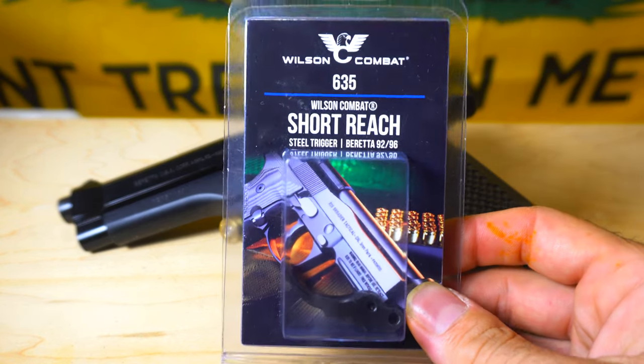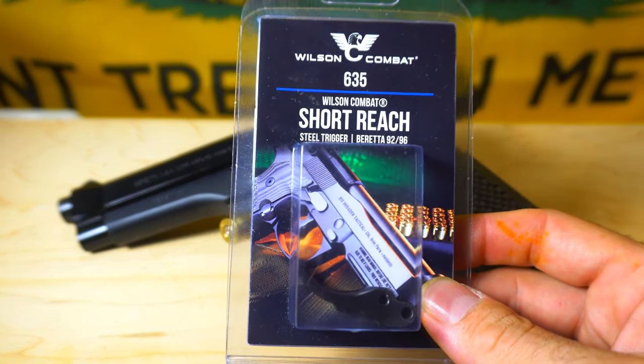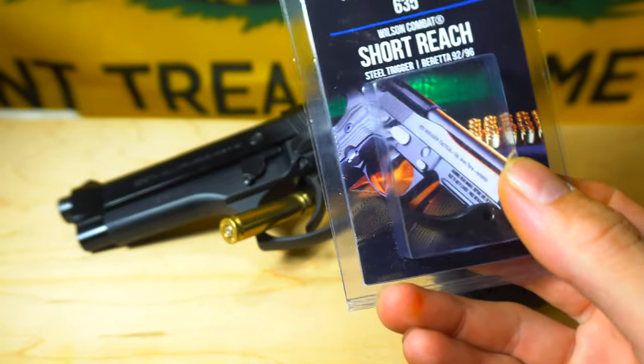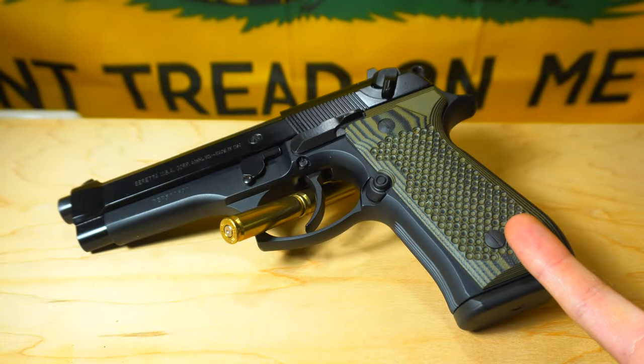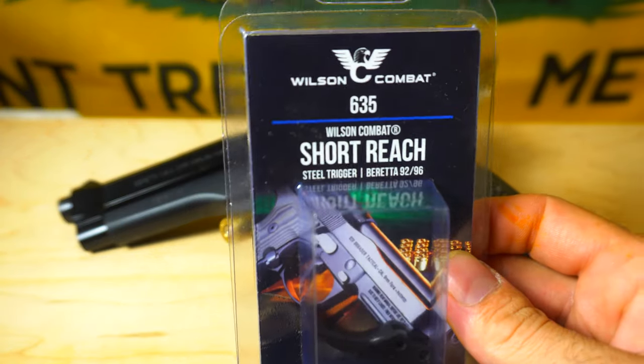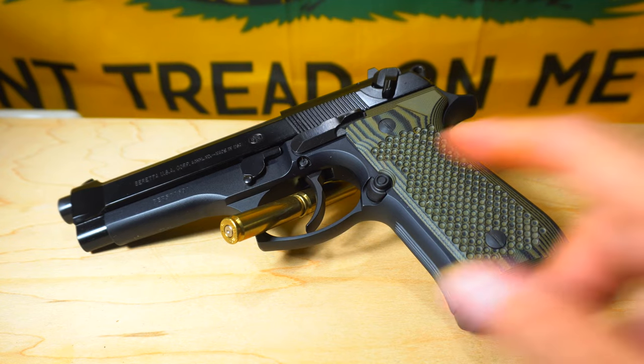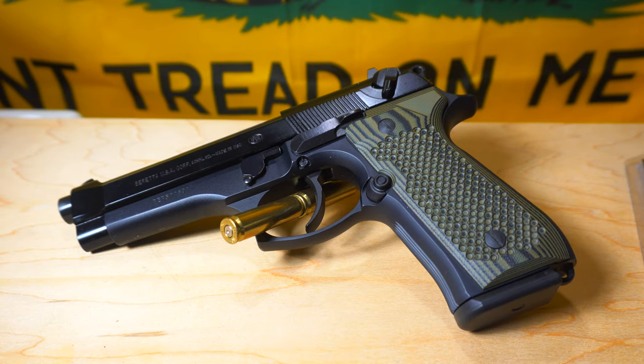So right here we have a Wilson Combat 635 — it's a short reach trigger. The trigger that's in there is the original one that came with the Beretta. By the way, this is a 92FS, Wilson Combat part number 635. That basically just replaces the actual trigger and it made a huge difference.